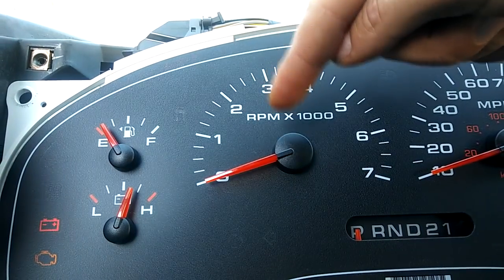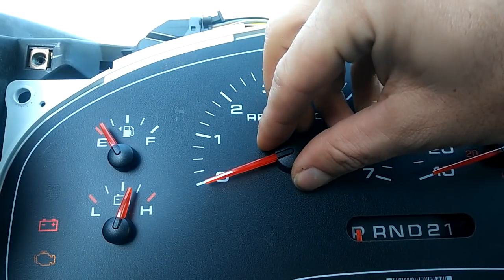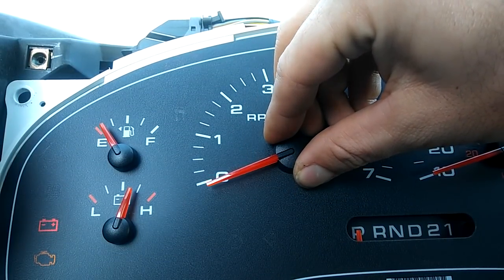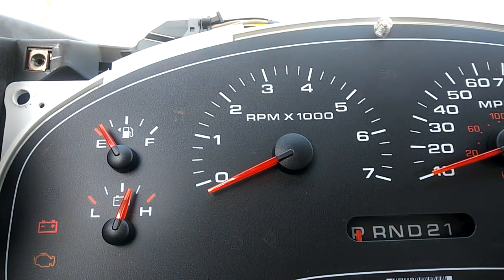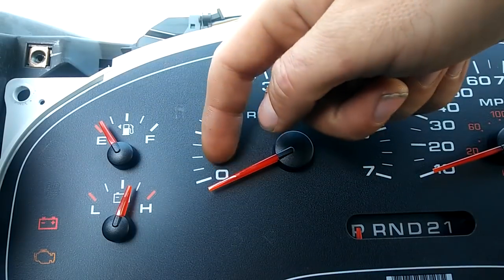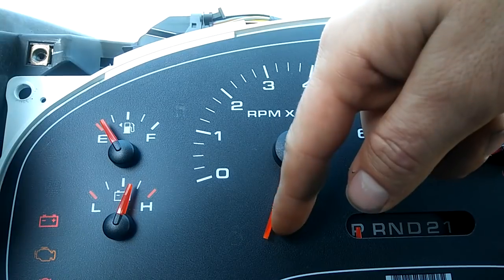Because the truck calibrates every time you shut it off, so we want to leave room for the calibration — which would be right about there. Now that's the stopping point, so you have full range of motion all the way around.